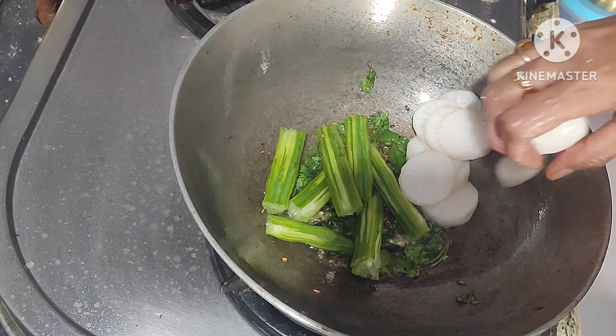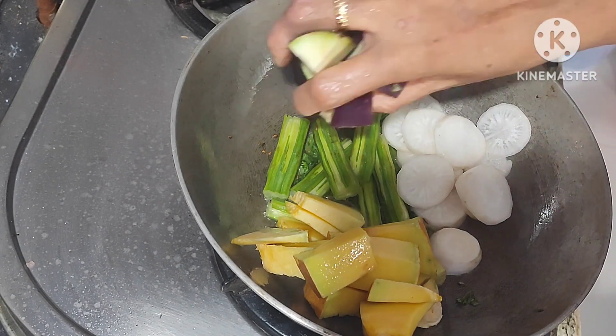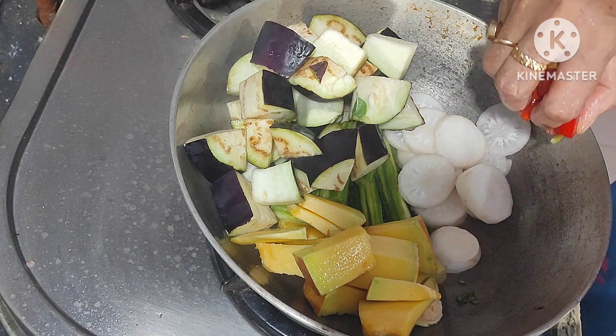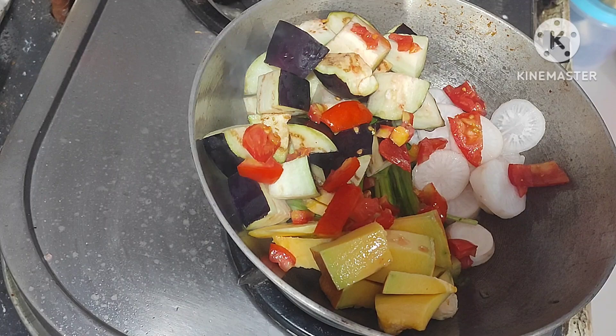After frying, add drum stick pieces, add radish pieces, add pumpkin pieces, add brinjal pieces, add tomato pieces, add amaranth pieces.